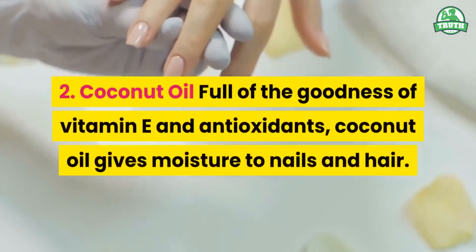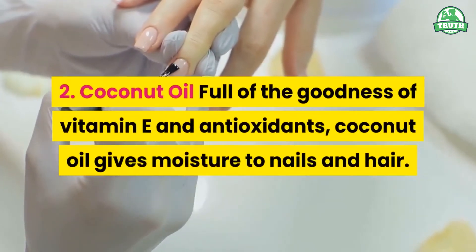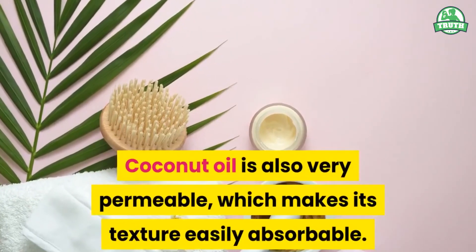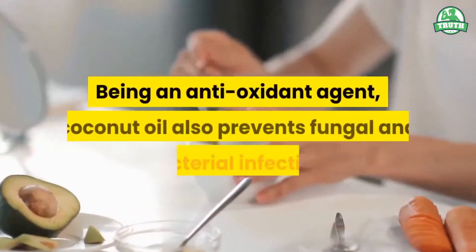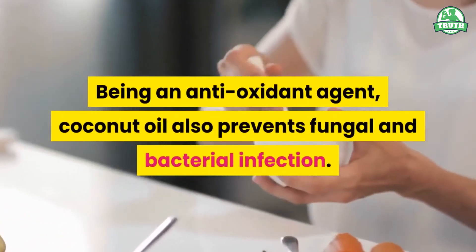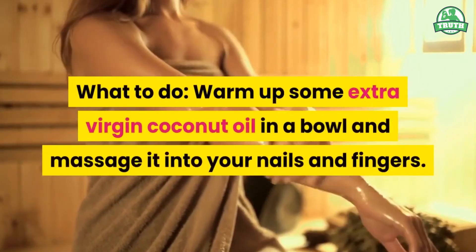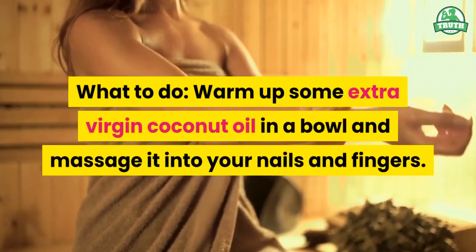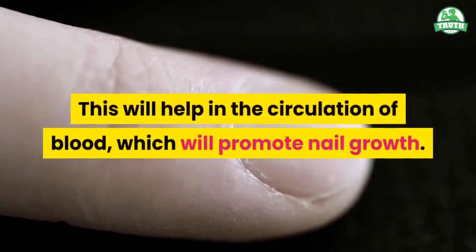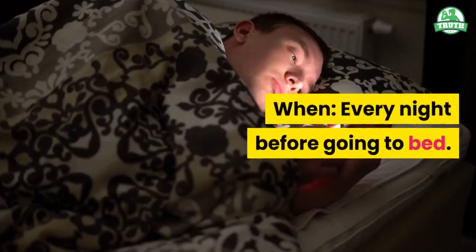2. Coconut Oil. Full of the goodness of vitamin E and antioxidants, coconut oil gives moisture to nails and hair. Coconut oil is also very permeable, which makes its texture easily absorbable. Being an antioxidant agent, coconut oil also prevents fungal and bacterial infection. What to do? Warm up some extra virgin coconut oil in a bowl and massage it into your nails and fingers in circular motions. This will help in the circulation of blood, which will promote nail growth. When? Every night before going to bed.